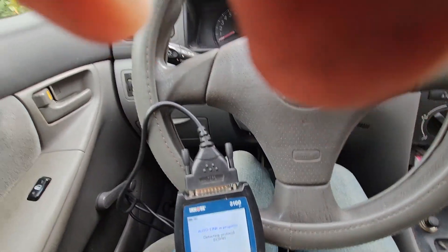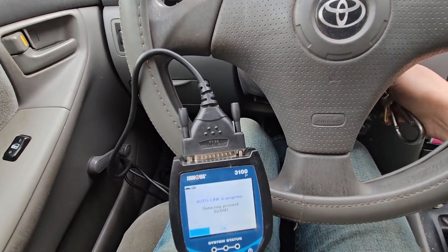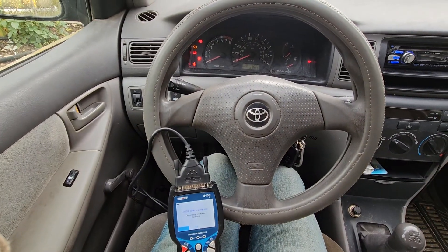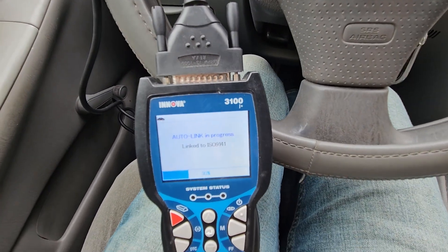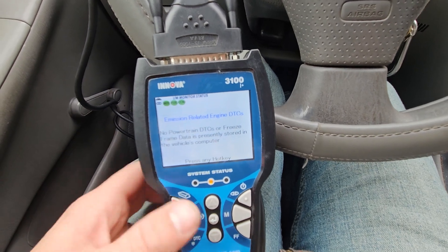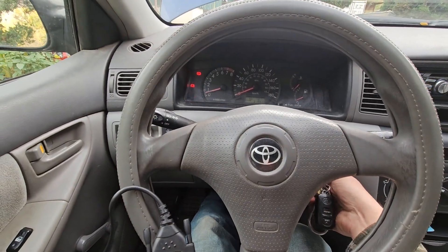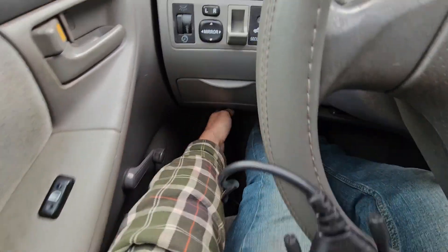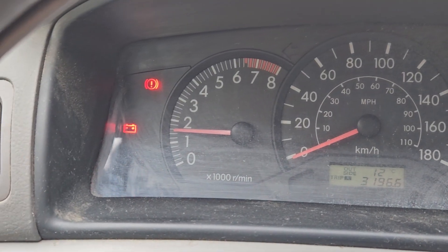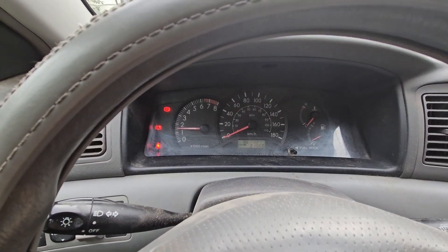Usually what I do at this point is remove my key — you could remove the battery too if you want, but let's quickly turn it back on again. Wait for everything to load up. No powertrain — well, that's because I cleared it. Let's start this vehicle up actually and get rid of my OBD2 reader for a second. The only lights on are the one that's been there for years. I still have to figure out why my battery light is on — my alternator is good, my battery is good.